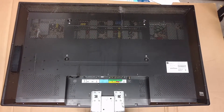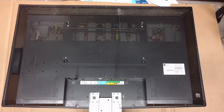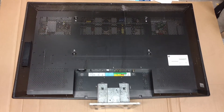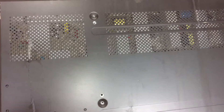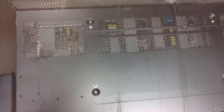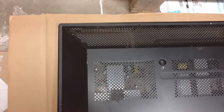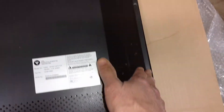Okay, let's open it and see if we can fix it. For opening the rear cover, it's not simple like the Samsung — a little more difficult. There are a lot of bolts, more than 20 bolts here.